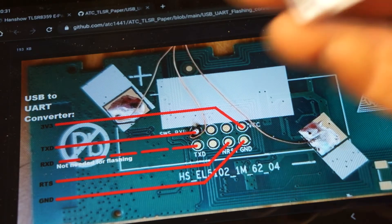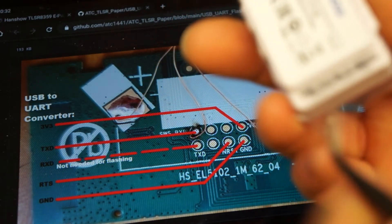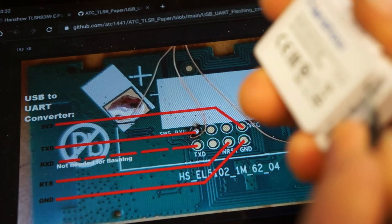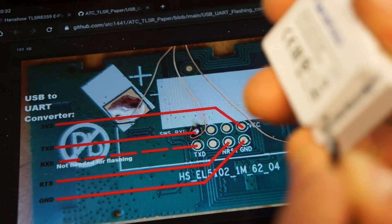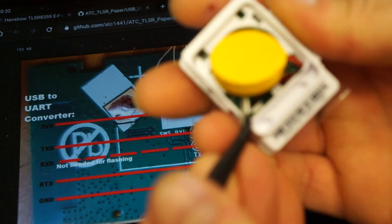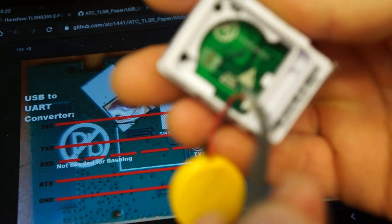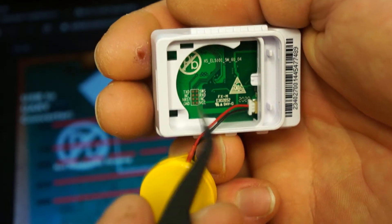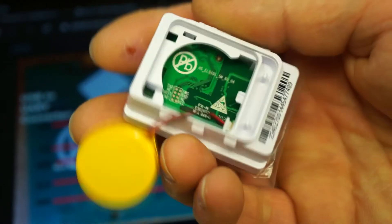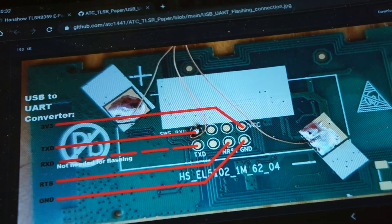On other label sizes the procedure is the same — they also have this battery compartment which you can open up. In this case there's a connected battery inside. The pinout is labeled the same way, so just make the same connections with the correct labeling.